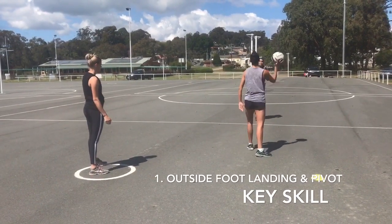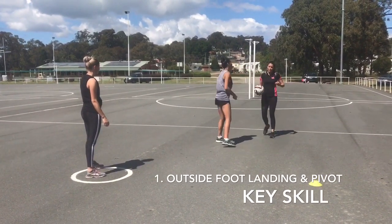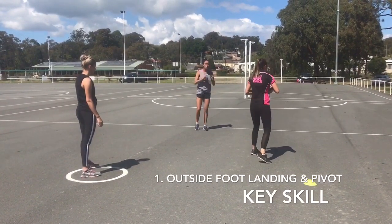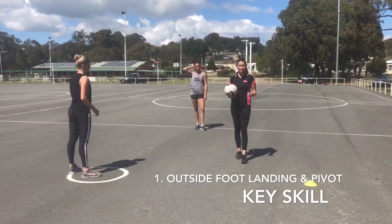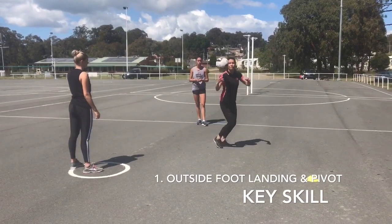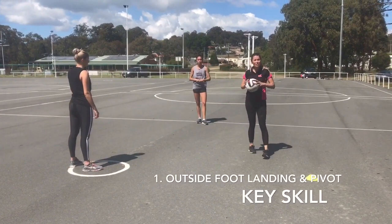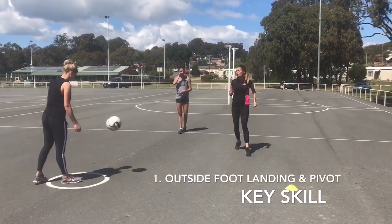You notice when she goes around, she's kind of catching the ball out in front. She lands and then she turns. Now that's really important for body efficiency. If she caught on the inside foot, she'd have to do a reverse pivot which is not very efficient. So we'll just see that one more time from the left.